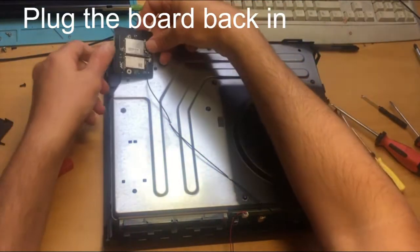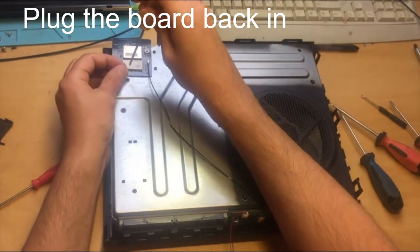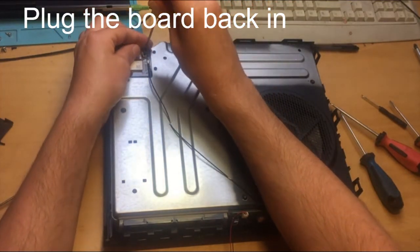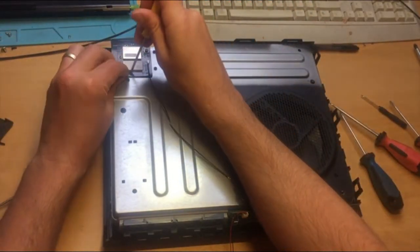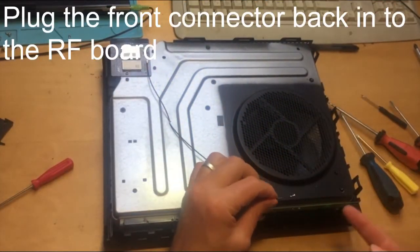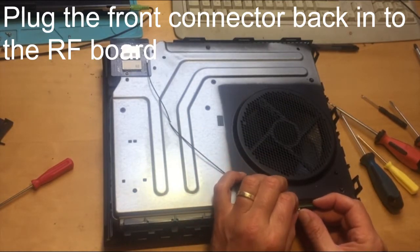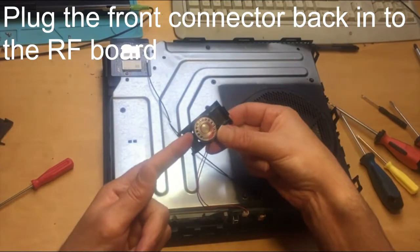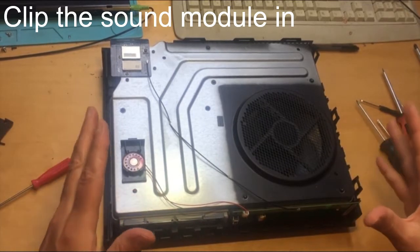Put the Wi-Fi board back onto the connector and put the two Torx T8 screws back in. Put the connector back onto the front and clip it in carefully. Clip the little board back in onto the front and it's ready to put the top cover on with the face plate.